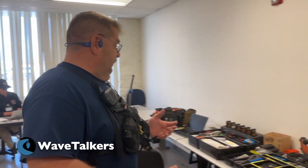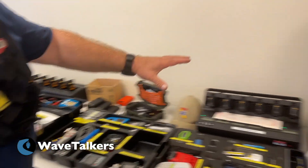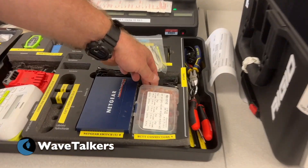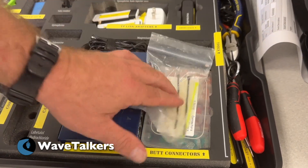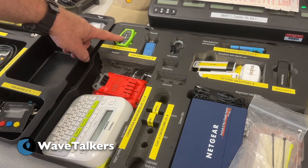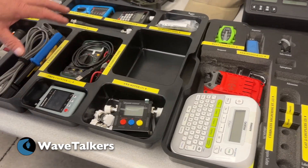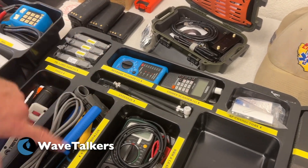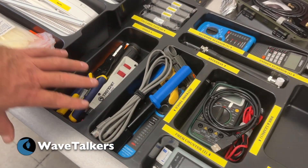Starting with some switches, some B connectors for phone lines, some basic tools, some basic networking equipment, label makers, testing equipment, SWR meters, network testing cables, putting ends on cables, and punch down tools.